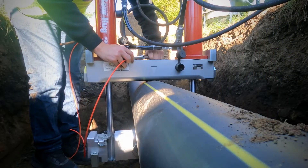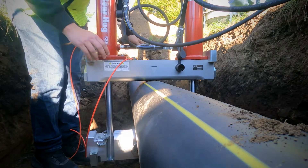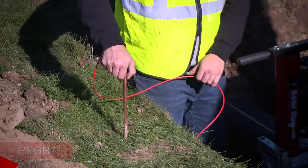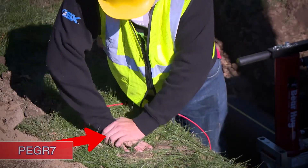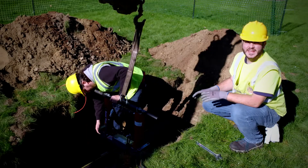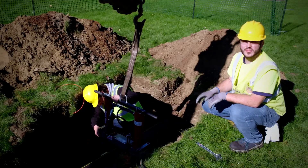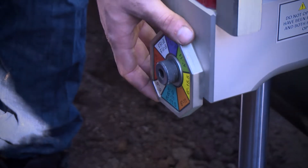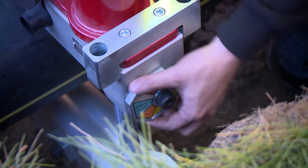Now it's time to consider precautions against static electricity. We're going to be using Reed's 04621 static grounding device. Today we're going to be squeezing 8-inch DR11 pipe, so it's time to set the stops. The stops are color coded, so once you find the designation on one stop you can match the color on the other.